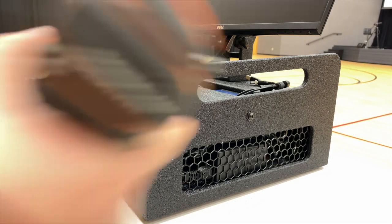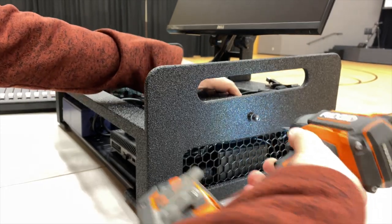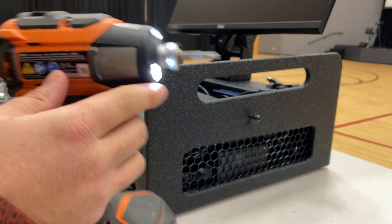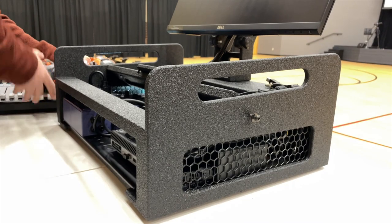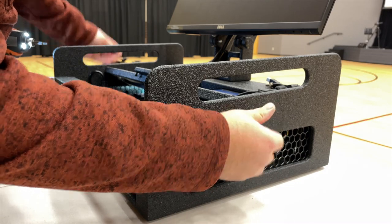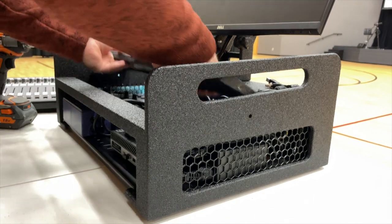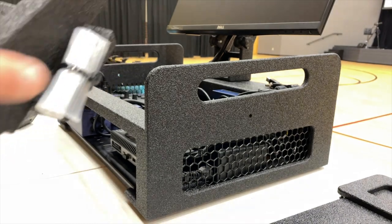Step one is we remove these screws. This is a T25 Torx bit — I found that to work the best. Those work quite strongly in there, so I'm glad I grabbed a power tool and not just a screwdriver. That would have taken a while. Once those come out, this just comes right out.